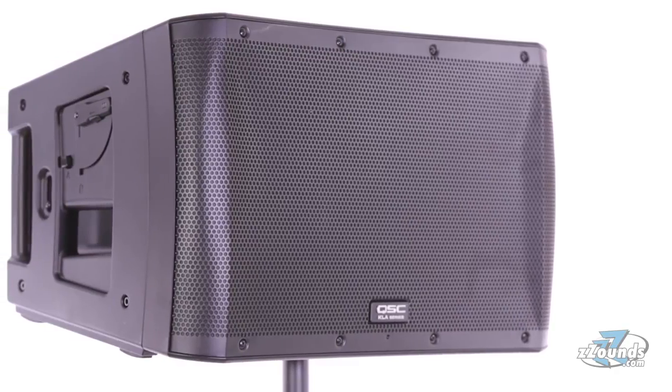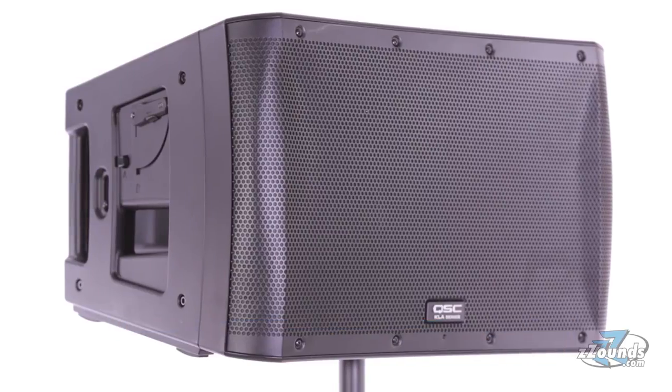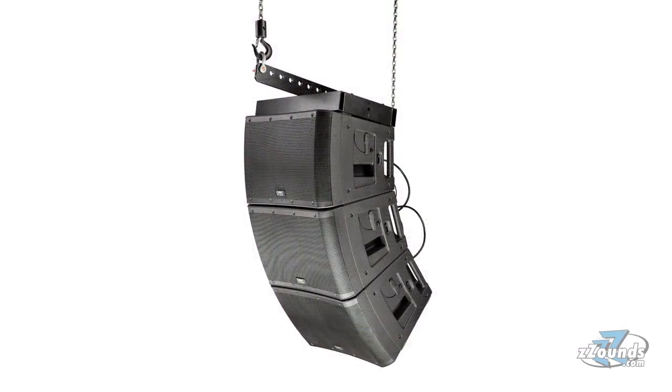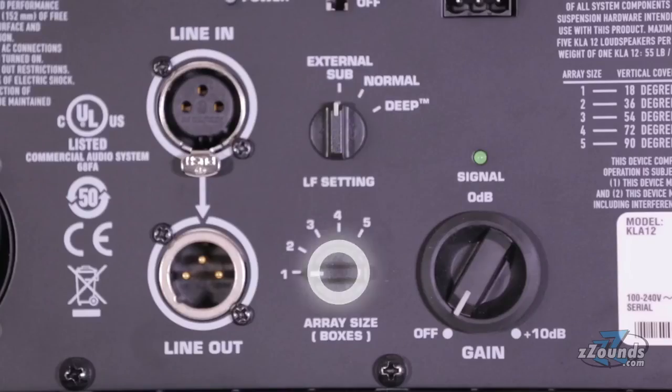Each KLA-12 provides a coverage area of 90 degrees horizontally by 18 degrees vertically. As you add additional KLA-12s, the vertical coverage area increases. The built-in RQ frequency optimization lets you instantly tune the system according to the number of speakers you're using, done by simply turning a switch.